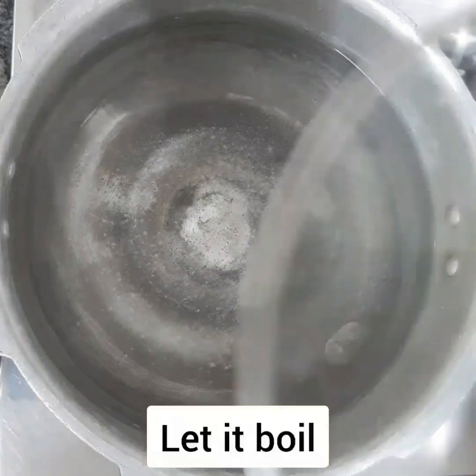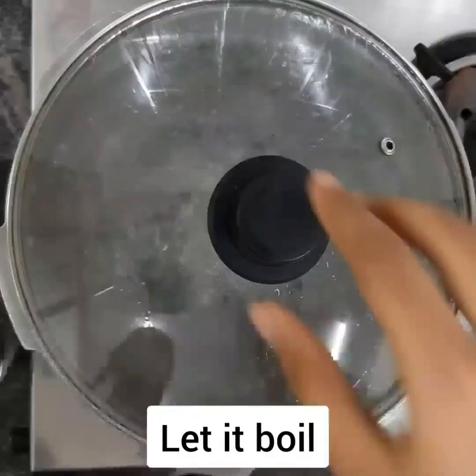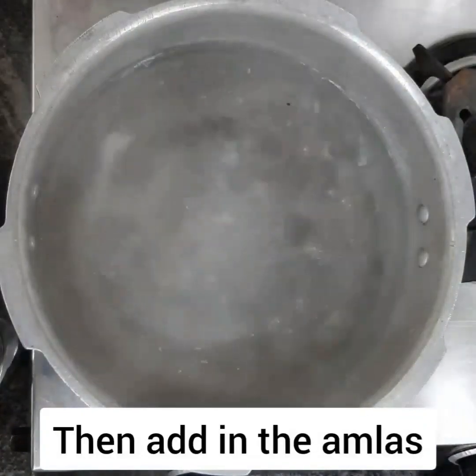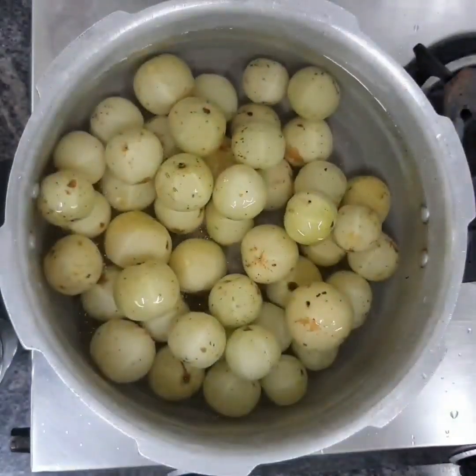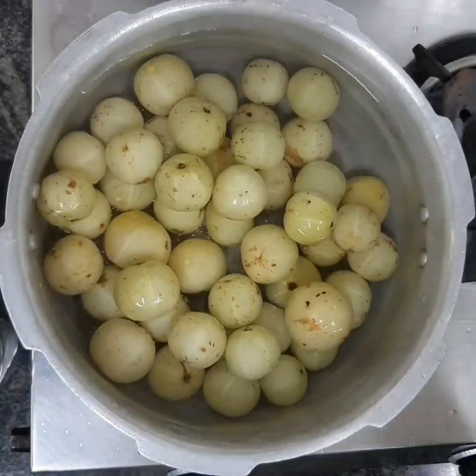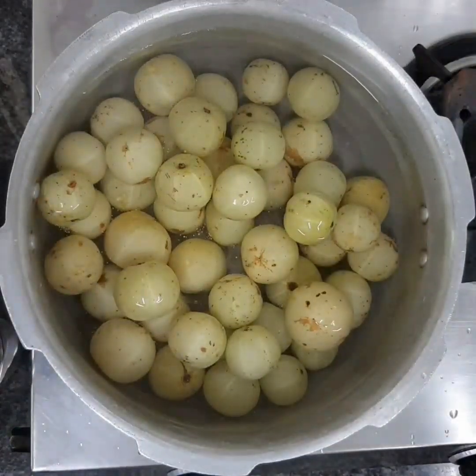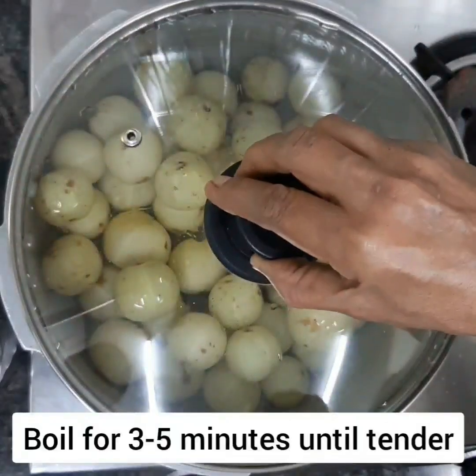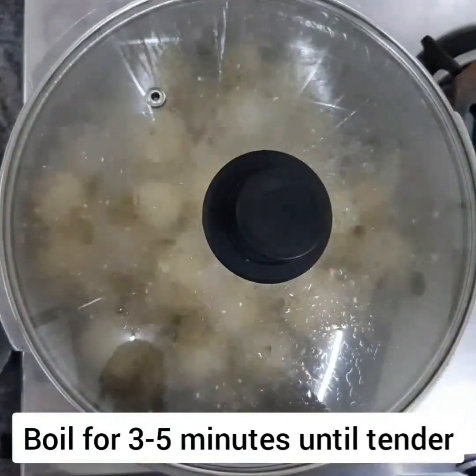Add water into a vessel and let it come to a boil. Once it boils, add in all the amlas. Close with the lid and cook for three to five minutes. They should neither be too soft nor too hard.